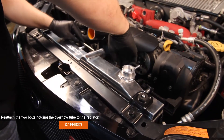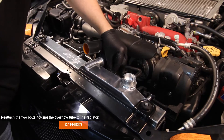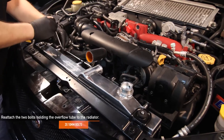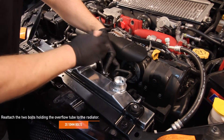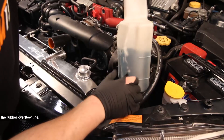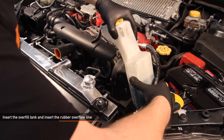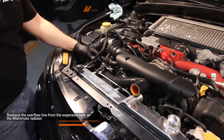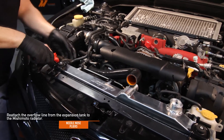Reinstall both radiator stays and tighten the two 12 millimeter bolts. Reattach the two 10 millimeter bolts holding the overflow tube to the radiator. Insert the overflow tank to the fan shroud and insert the rubber overflow line onto the overflow nipple on the radiator fill neck. Using needle nose pliers, reattach the overflow line from the expansion tank to the Mishimoto radiator.